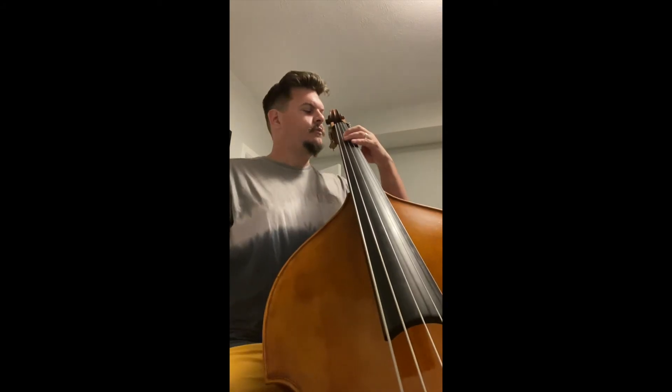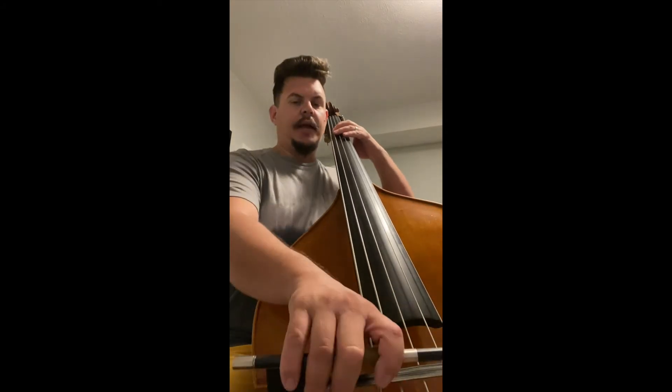This is measure 23 through 42. One, two, ready, go.